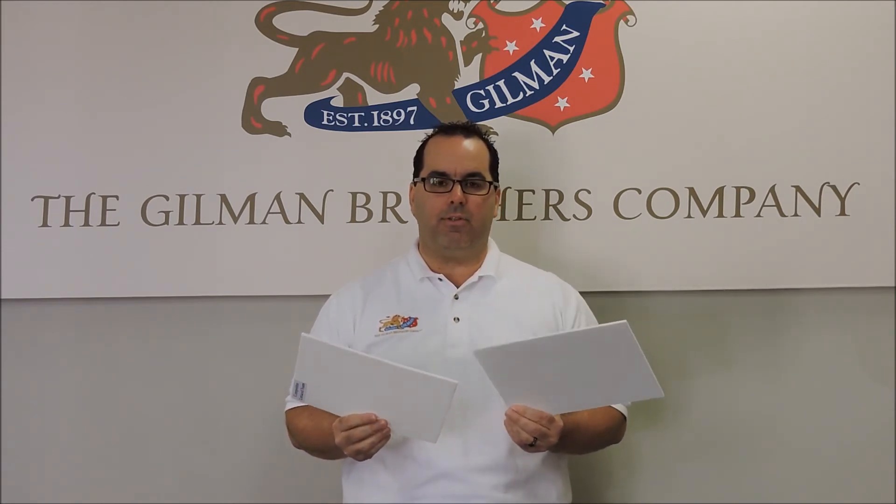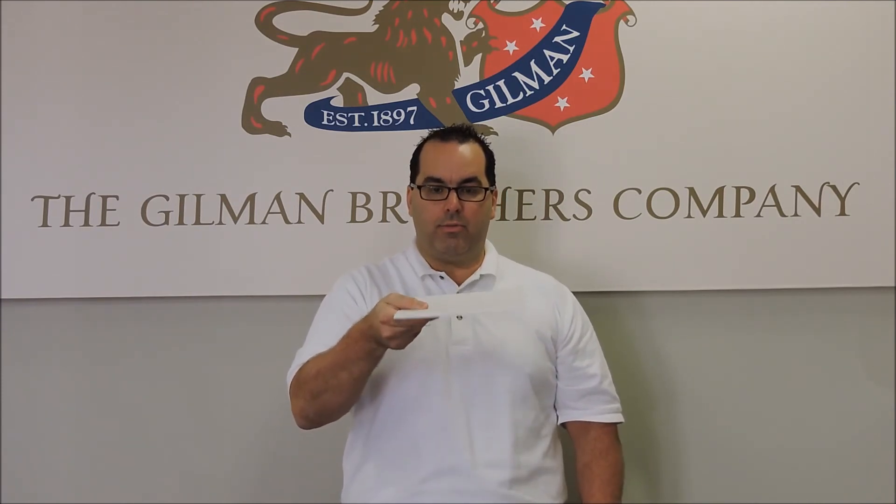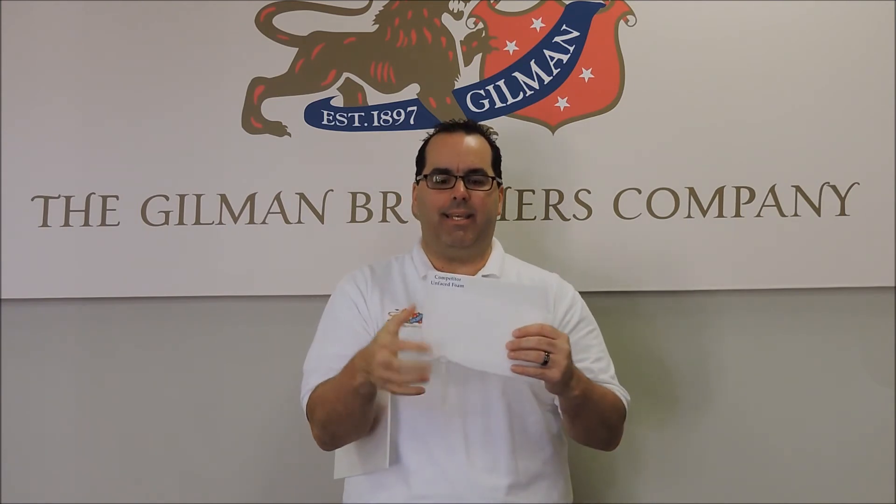The final thing I would like to show you today is when handling the material — this is the competitor's foam that I mentioned a little bit ago. Holding this material just in my hand, you can see how fragile it is and how easy it is to break.